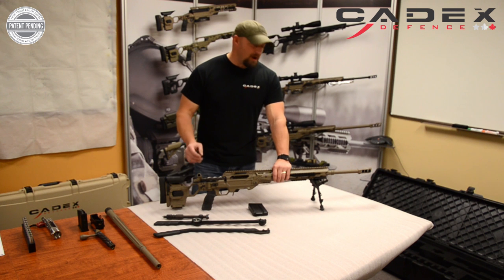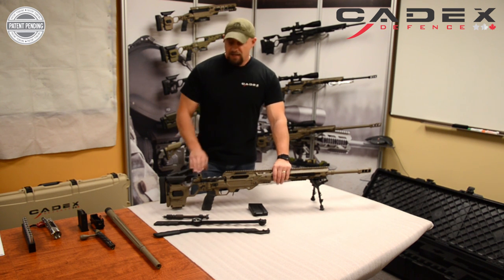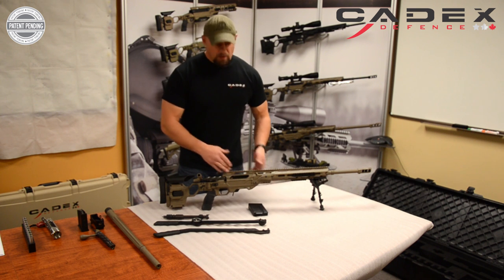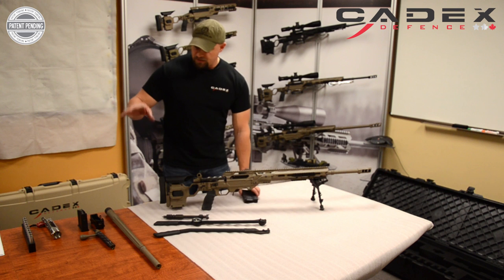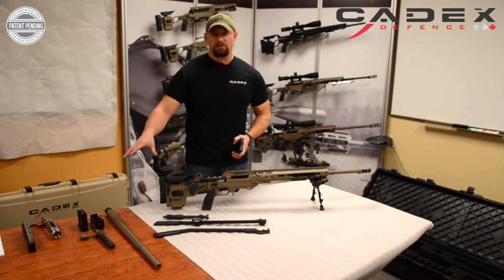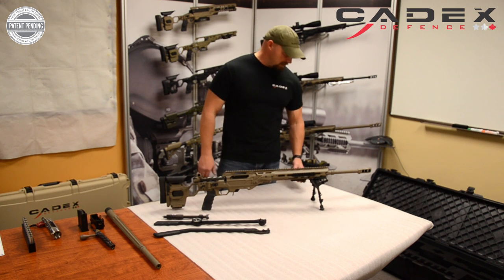I'm extremely impressed by all the work that they put into this and the ease of changing out the barrels. Before we get started, I want to say we've cleared the gun, we've got all our tools here. We're going to start by changing out the system. All of the components that we're going to change are to our right. As we change them out, the system that we're changing is going to be placed to the left.